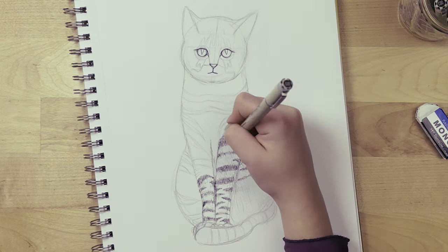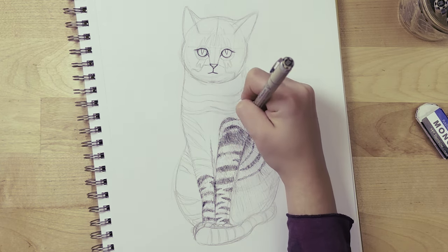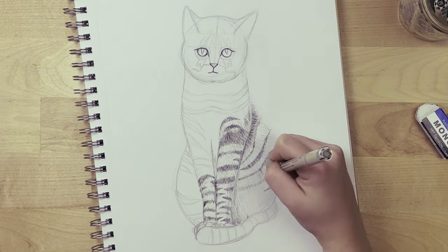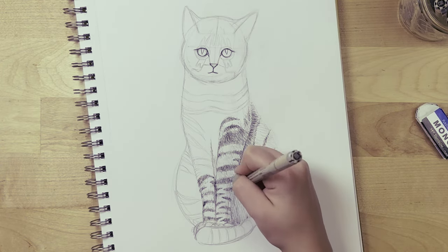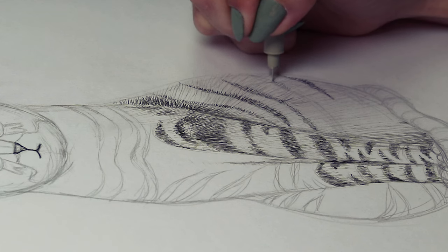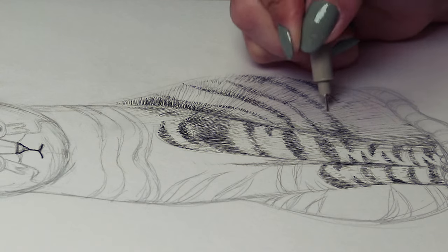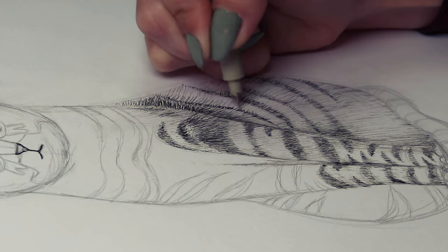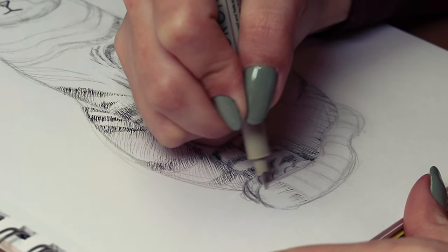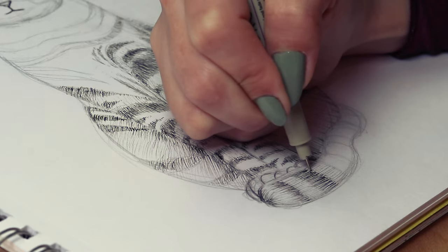Just do a bunch of hatching to mark where everything is, then add a little more lines on the stripes to make them darker. We're making the patterns and contour of the cat so we can erase the pencil marks. Always keep in mind what a real cat looks like — fur grows from the skin outward, so if you're ever confused about hatch direction, remember the lines should be moving out from the cat.